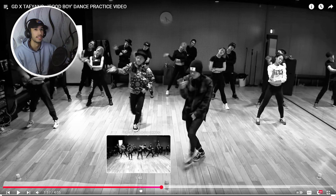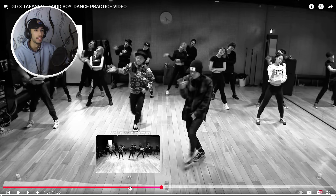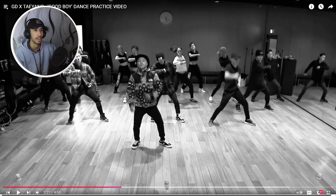I think the idea behind this choreography was to minimize the formation changes and focus on the movement quality. So yeah, I love that one. Let's watch the second chorus here.